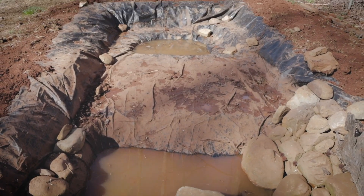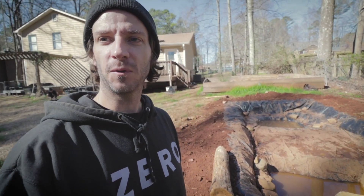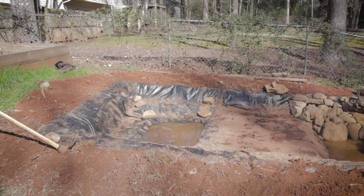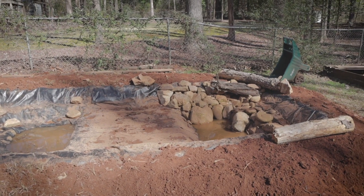All right, so today I'm back on it working on the big alligator snapping turtle pond. We've had a bunch of rain, and every time we get a little bit of headway it starts to rain again, making it really slow — it fills with water, then we got to pump the water out and start all over again. But today we worked on a little bit of edging around the top and worked in some of the elements I wanted to incorporate.